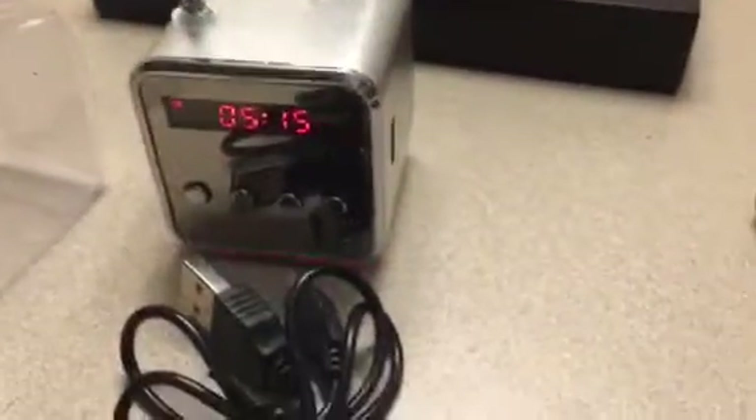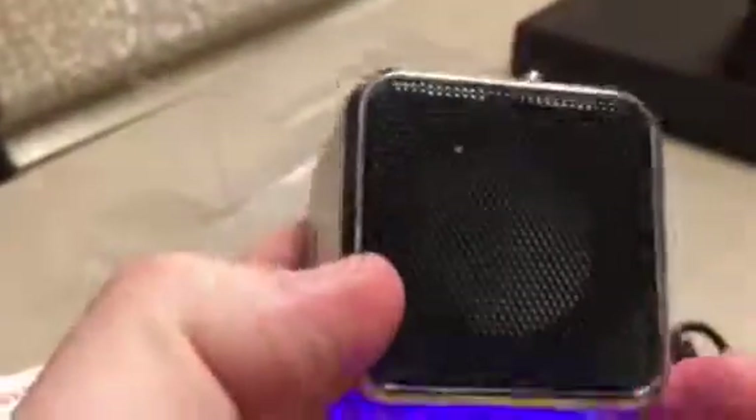Thanks for watching Mobile Freedom Enterprises. This was the USB FM radio speaker — you can get it right on the Wish app. It's a fantastic app, I've gotten many things on there. Thanks for watching, have a great day!